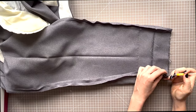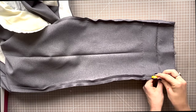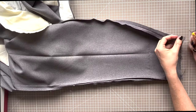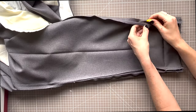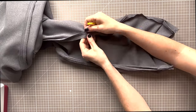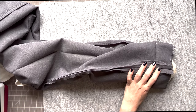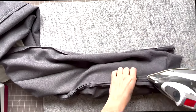Once done, use your seam ripper to undo the original side seams up to where it meets the new stitching. Press this open with a ham below — if you don't have a ham, a rolled up towel will work the same. Try it on at this stage and see how they look and feel, and make any adjustments you need before going on to the next steps.